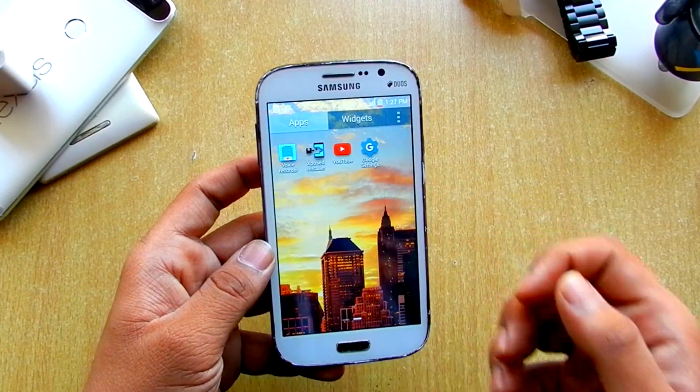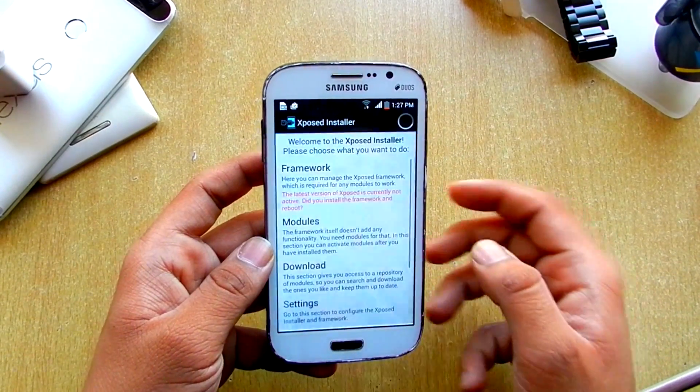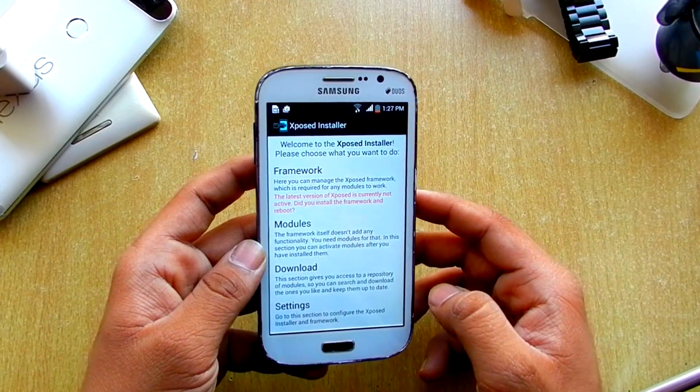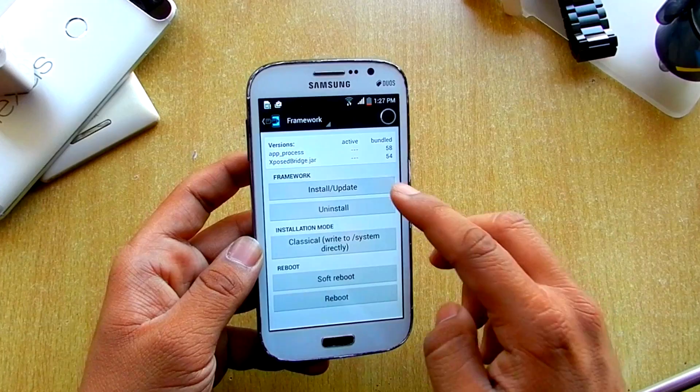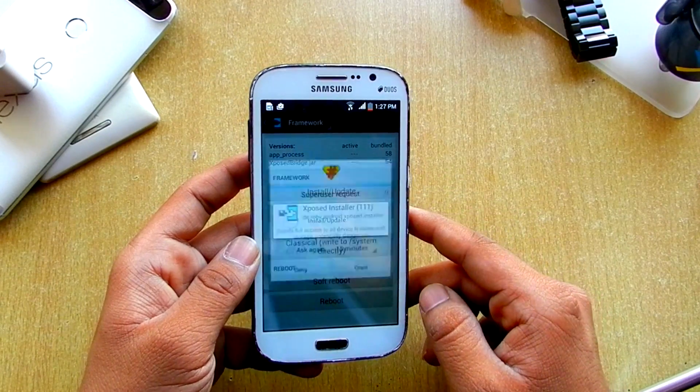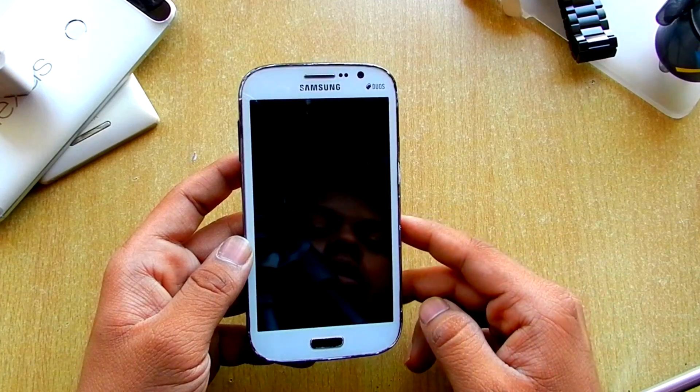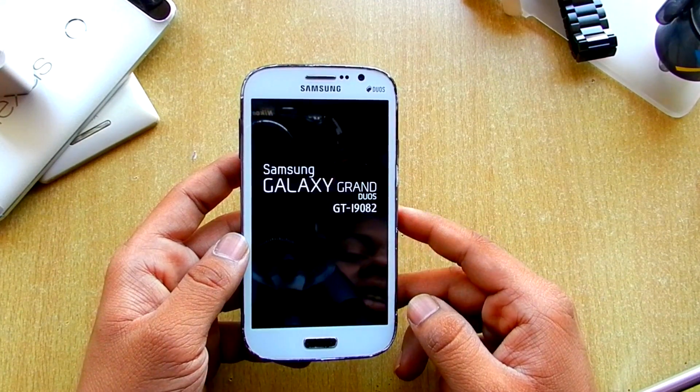A good thing here is it comes pre-installed with Xposed Framework. If you just hit on the Xposed Framework option and install and update, it will just reboot and I will be right back.